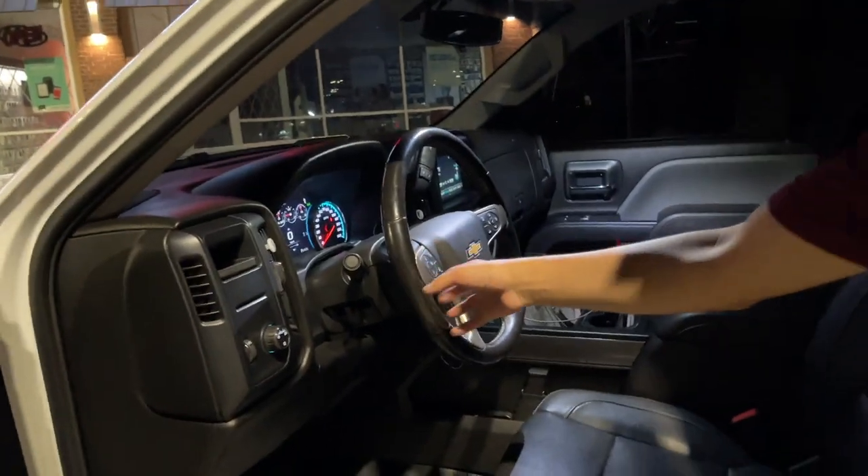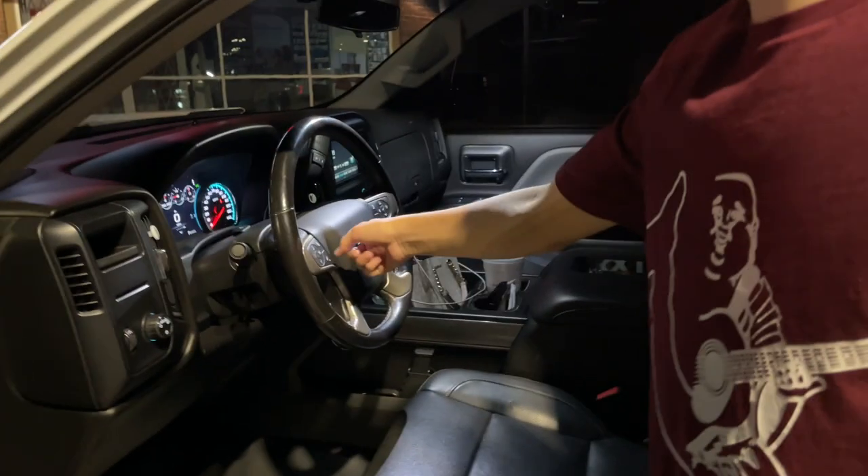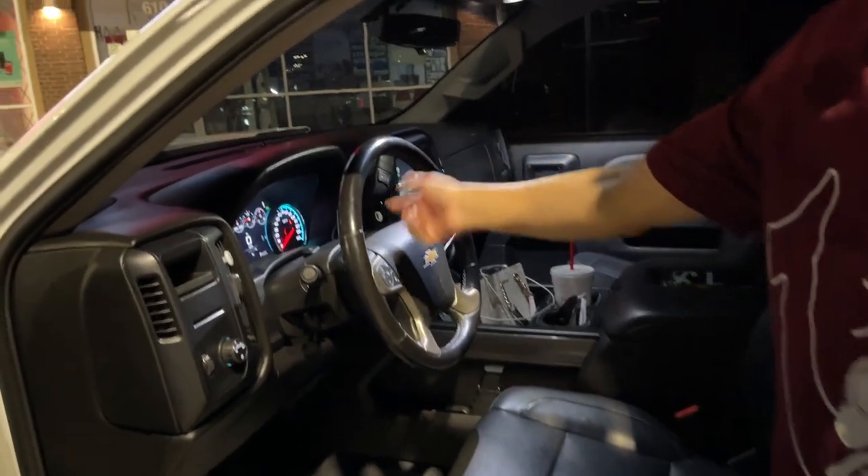On my side we have the Z71 LTZ High Country steering wheel and then we have the Denali cluster.